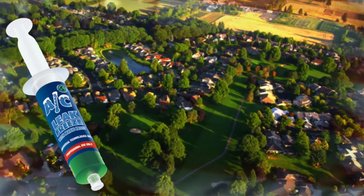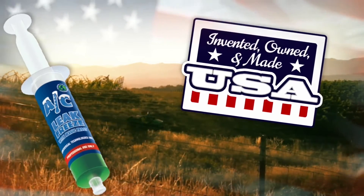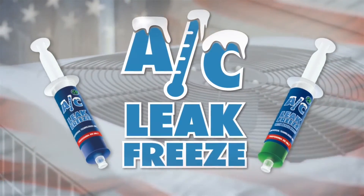AC Leak Freeze is 100% American. It was invented with American know-how and is manufactured by a company owned right here in the USA.